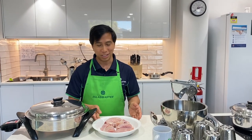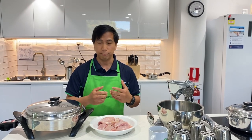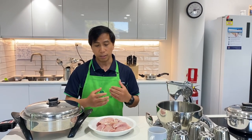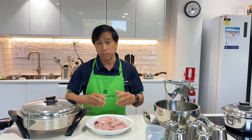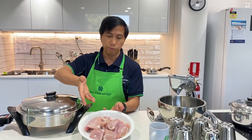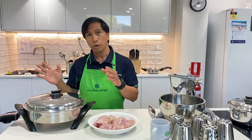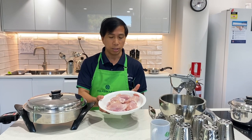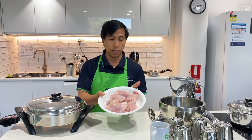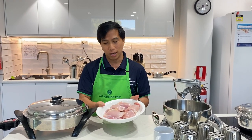What I like about this recipe is that I don't need to prepare any other ingredients because I'm just going to use the chicken. We can use any part of the chicken — it could be thigh, fillet, breast, or drumstick — with skin on or without skin. To show you the benefits of healthy cooking with Salad Master, I removed the skin, I did not put salt, I did not marinate, and I'm not going to use water. I'm going to use these chicken thigh cutlets with bones.